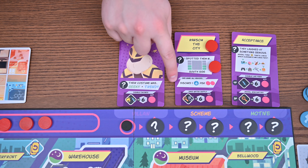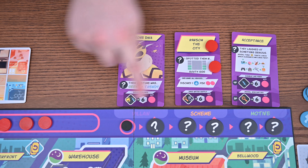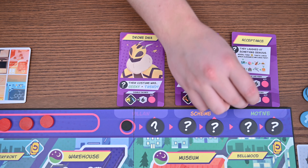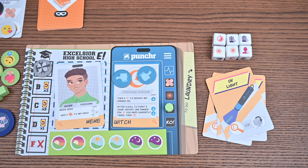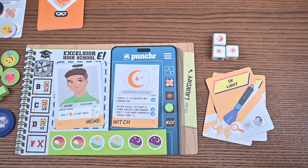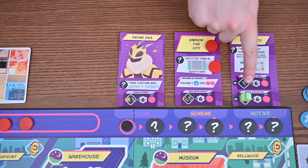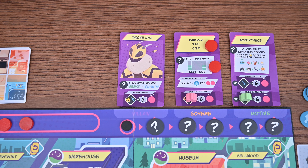First, if you have any damage tokens on the scheme you'll resolve the effect. You'll then fight the villain by completing tasks on the motive, scheme, and villain cards based on your player count and in that order. You'll decide as a group who wishes to take on the first task. That player will roll six dice and prevent and resolve any dangers with no help. They'll take a bruise for any time damage they did not defeat, and if they get knocked out you'll discard one damage token from the supply. Once a hero has completed a task they may help other heroes with remaining tasks unless they're knocked out. If you complete the final villain task without losing the last damage token from the supply, you've defeated the villain and you win.